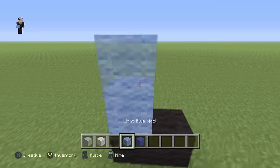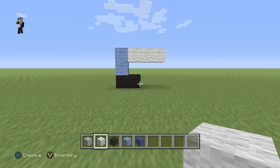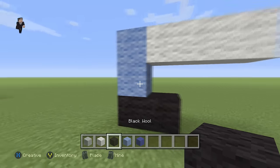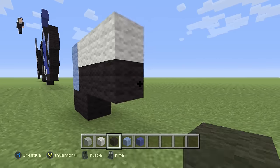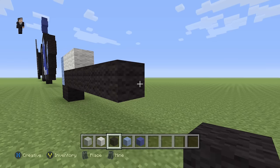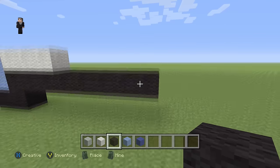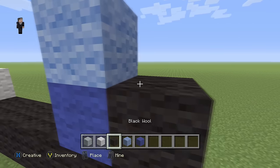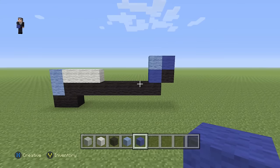Then we're gonna go up by two light blues and to the right by three white wools. Then we're gonna move on to the right by placing eight black wools: one, two, three, four, five, six, seven, eight. Then we're gonna place a blue with a black on the right, and then a light blue with a blue — make sure you guys have this so far.